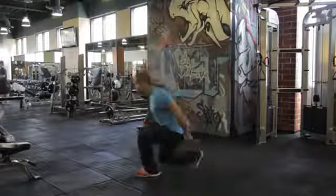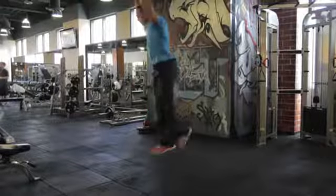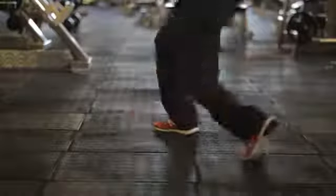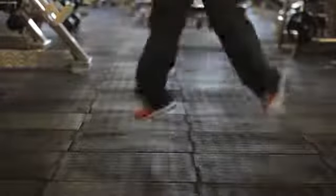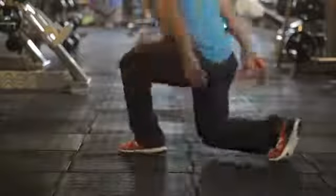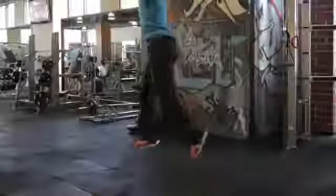The first exercise are plyometric lunges. This explosive exercise is great for building muscular strength and endurance to help prepare for running a 400 meter sprint. You're only going to do about three sets of 10 reps per side as explosive as possible.